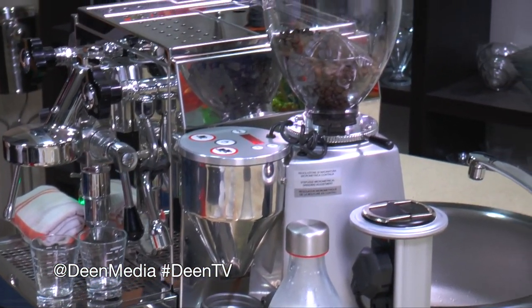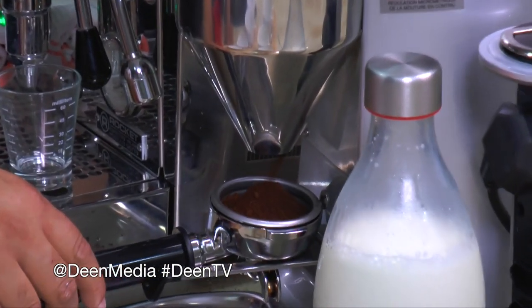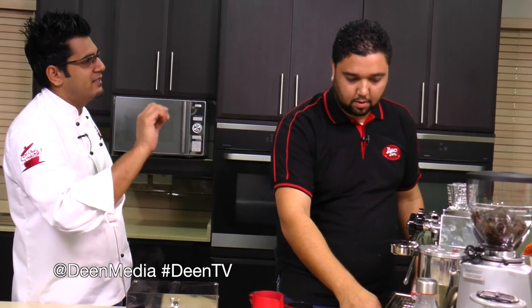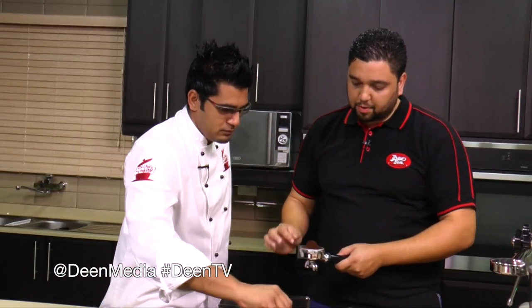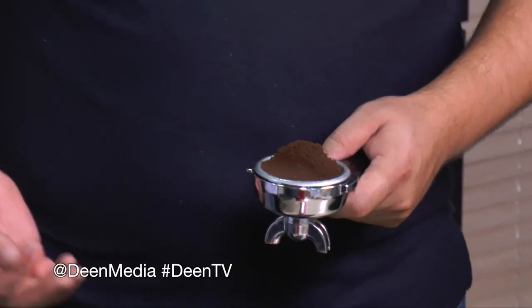We're going to do a double shot of espresso. A single shot is about 10 grams, but a little tip: don't be stingy on the dosage — you want to get a lot of flavor into your espresso. So here we're dosing 20 grams of coffee for the double shot.